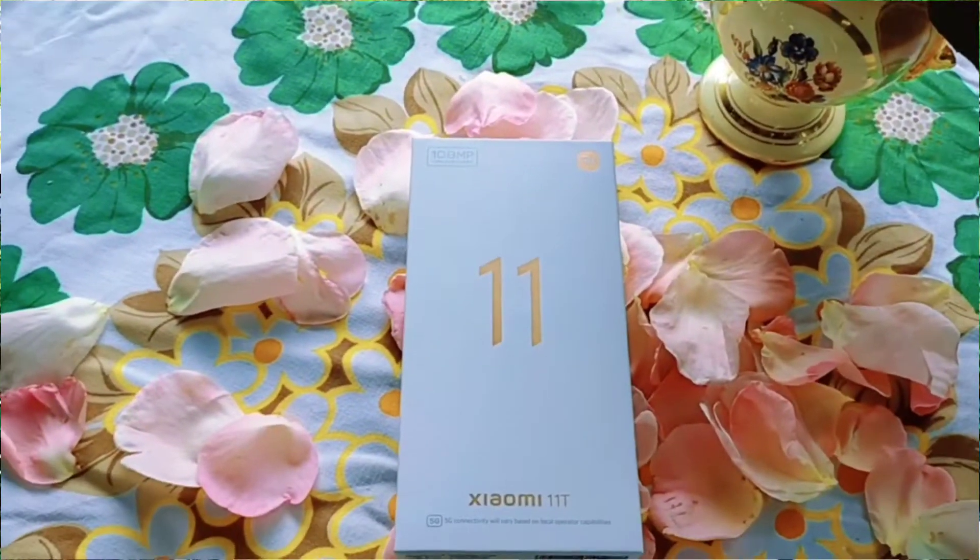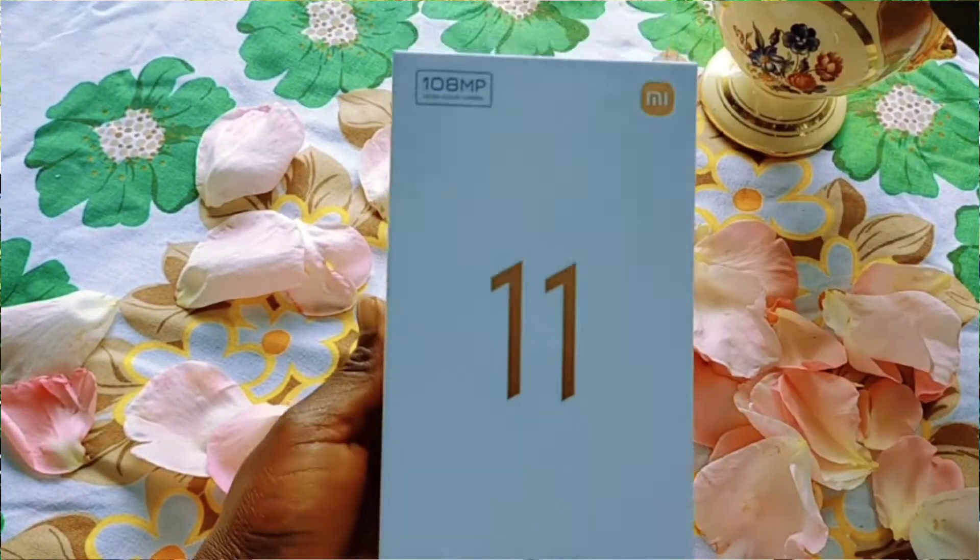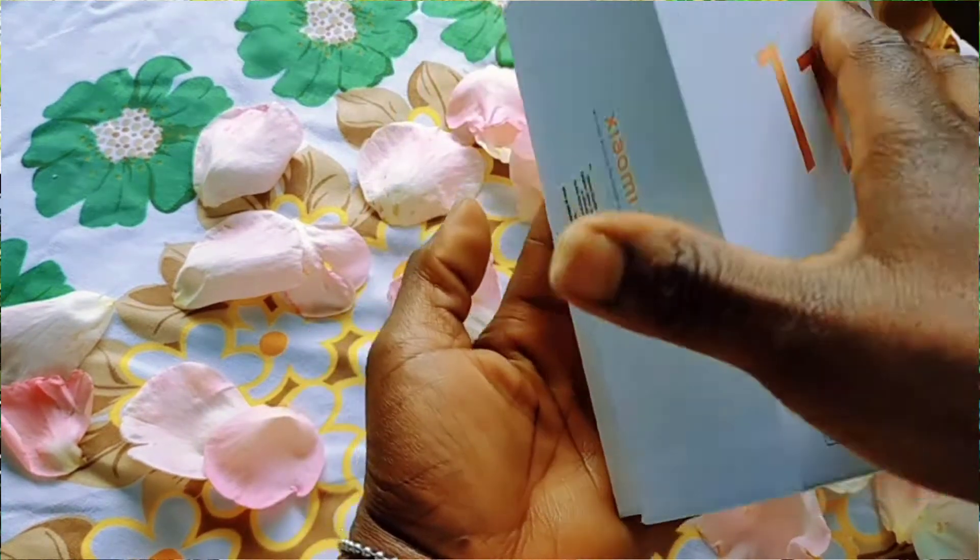So today I'm going to be doing an unboxing for you guys. I'm going to be unboxing my phone. You guys saw me getting the phone the other time, and I just realized I haven't unboxed it for you guys. So here's the phone — it is the Xiaomi 11T. I hope I'm pronouncing that correctly; if not, please correct me in the comment section.